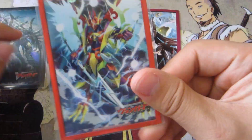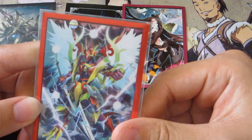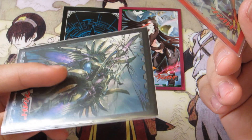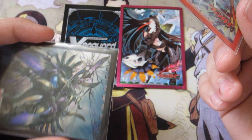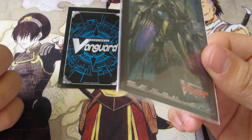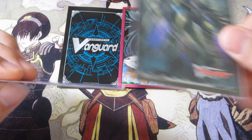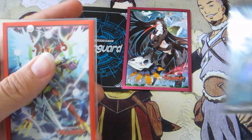Compared to the Ultra Pro ones that most people are using nowadays at locals, I definitely recommend the official Bushiroad ones. They're a lot thinner, a lot tighter — they just feel better in the hand. They're not so bulky, not so thick, not so hard plastic, because the edge of the Ultra Pro ones are kind of thick, so it may bulk your deck a little bit more than it should.